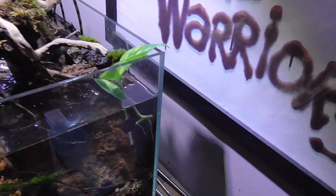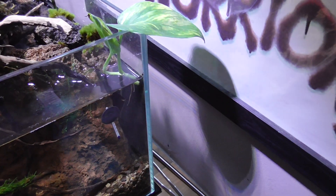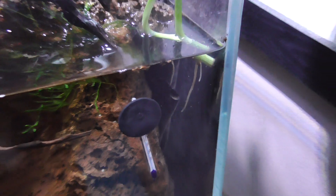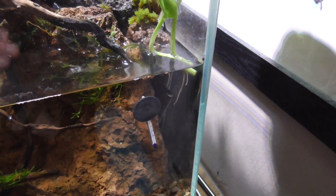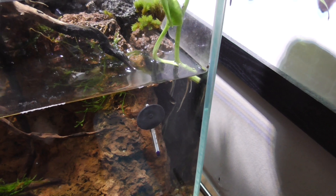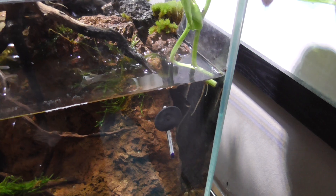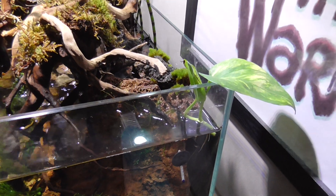There's some Devil's Ivy — Pothos — just there. It's started growing roots. If you cut it sort of below where there's an eye on it, and you just cut it below where you can see like a little brown nodule, sling it in the water and it'll start growing roots and stuff.